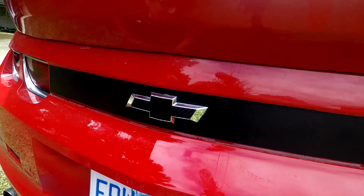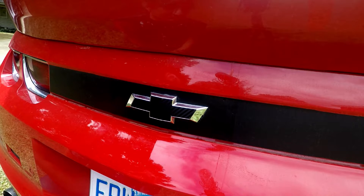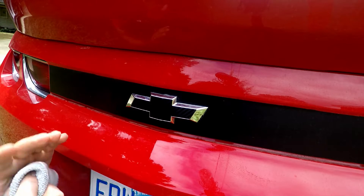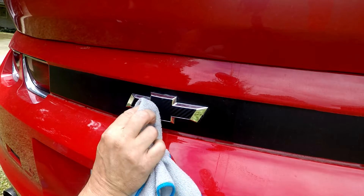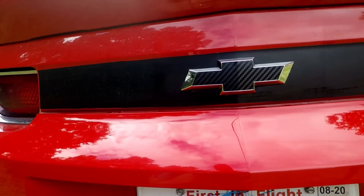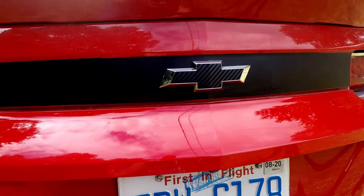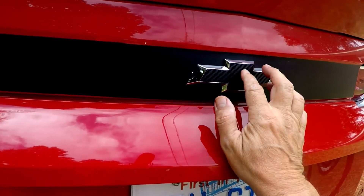With this being a flat emblem, I could have just stuck it on there dry, but I wanted to show you the best way for a novice to do it. I've done stuff like this before, but if it was a rounded bow tie like the front one, the soap and water would definitely be the way to go. Just look at what a difference that makes — look at how much different that makes the back of the car look having that bow tie on there. Now it matches the front. It only took maybe 10 minutes, and five of that was getting everything ready.